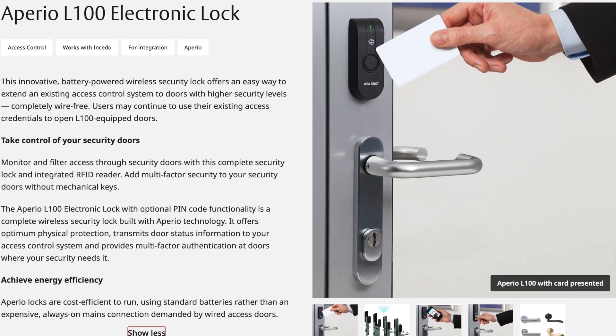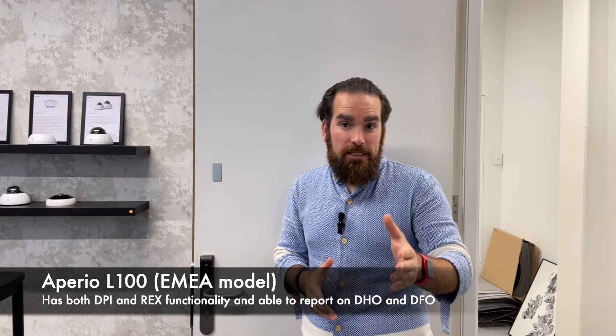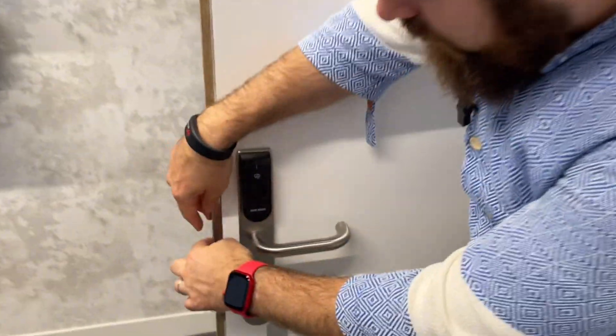What you see next to me is the most advanced lock, the L100. The reason I'm saying it's the most advanced is because it's not just a lock with a regular card reader and manual egress on the other side — it also gives you the ability to have DPI and REX signals. Without the DPI you won't be able to have door-held-open events, and without the REX you won't be able to have door-forced-open events.